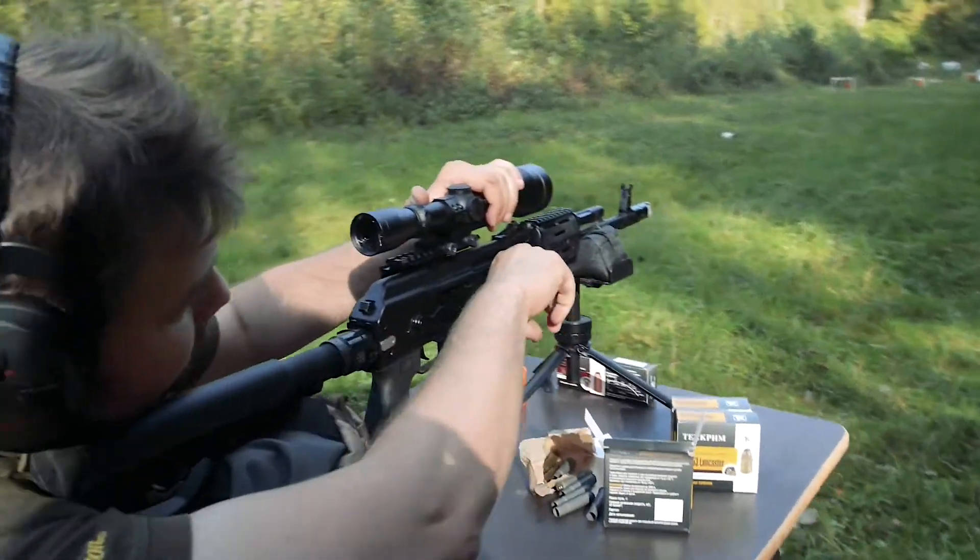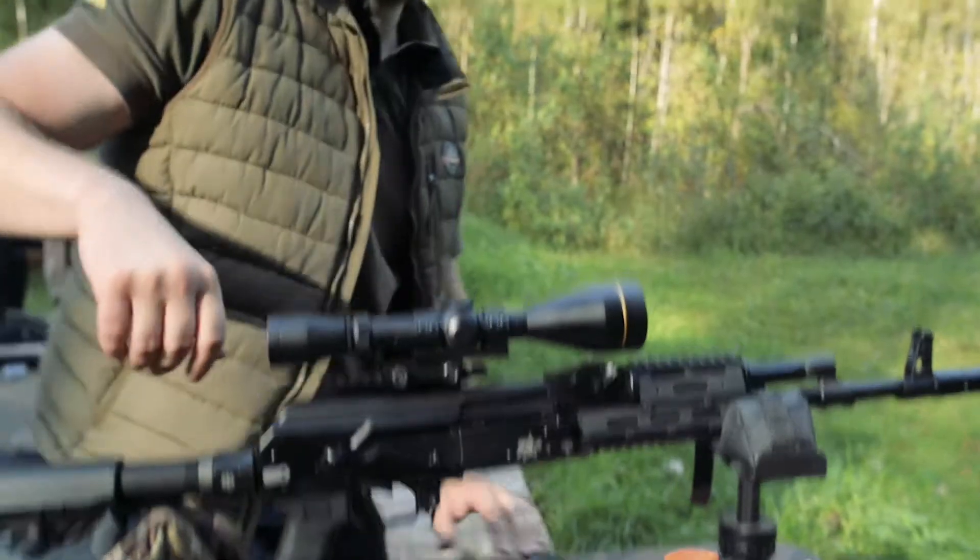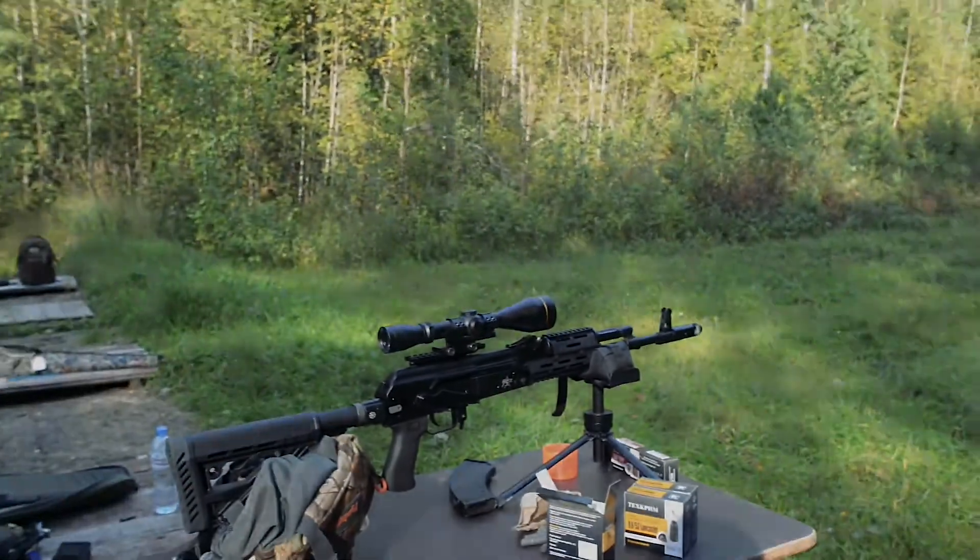We made 5 shots. Now I suggest using different cartridges to make the same 5-shot series. Let's go.